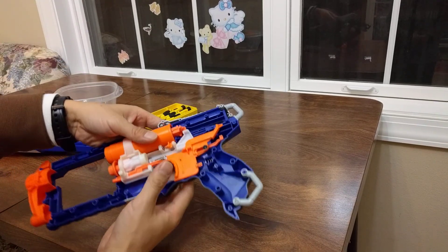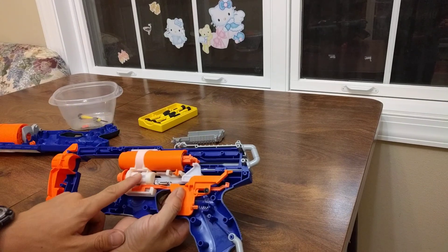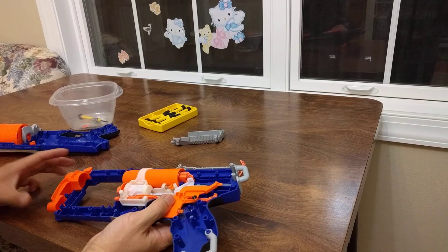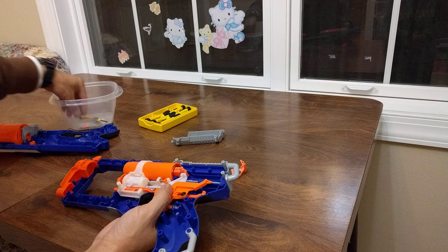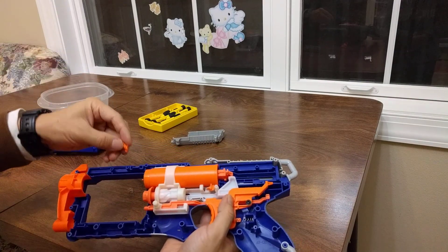This is a big spring for firing the bullet. There are also some smaller springs for the mechanism that turns the chamber. That's all it is — it's actually a pretty simple and reliable design. There's one more small spring over here.